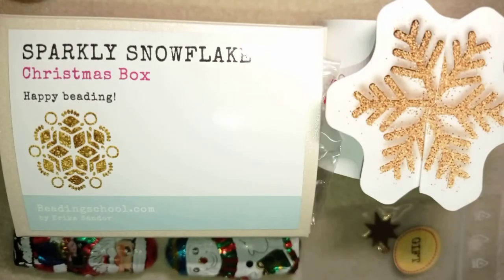Hi there you guys! I'm Teddy from Bijuteo Beading and I wish you one more time Merry Christmas! I know yesterday I posted a tutorial but today I want to show you an extremely beautiful collection that my friends from Beading School by Erika Sandor sent me.